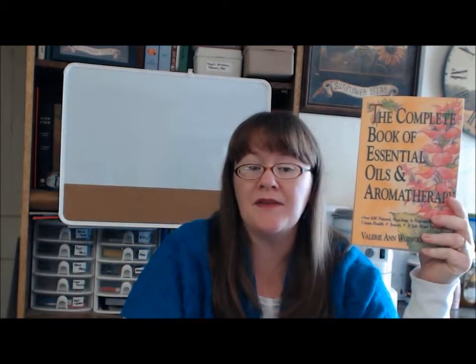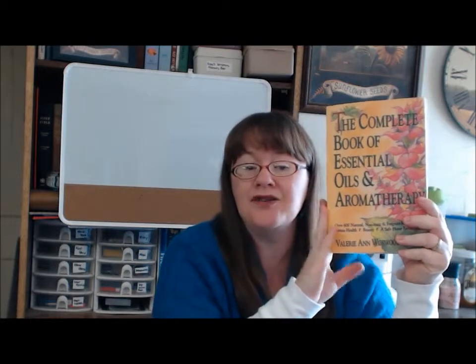Hi, this is Susan from realfoodrealfrugal.com and today I'm going to tell you about how I created an essential oil basic care kit. The first thing you're going to want to get before you really get into essential oils is this book — 'The Complete Book of Essential Oils and Aromatherapy.' This is kind of my essential oil bible — it's wonderful and has all kinds of information. I highly recommend reading it.